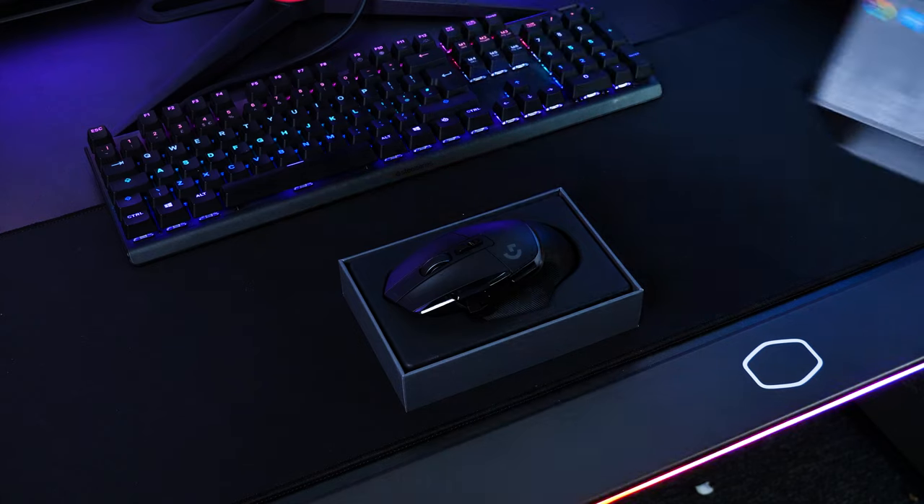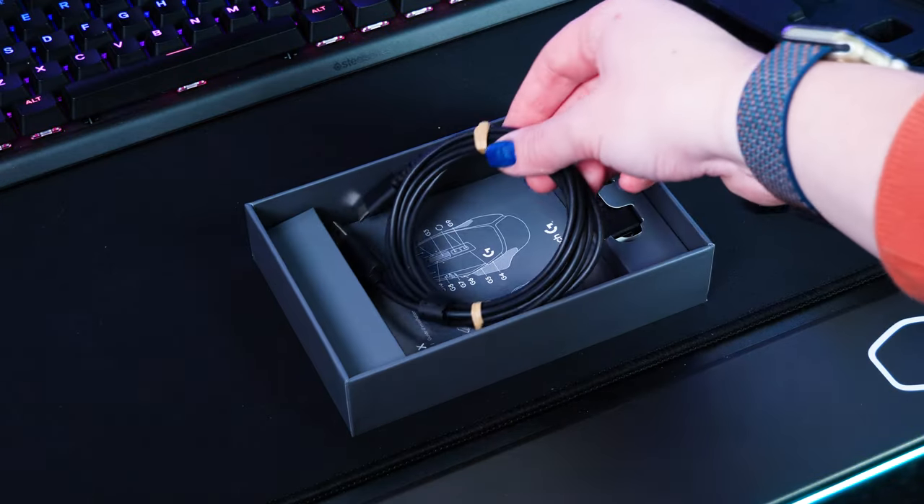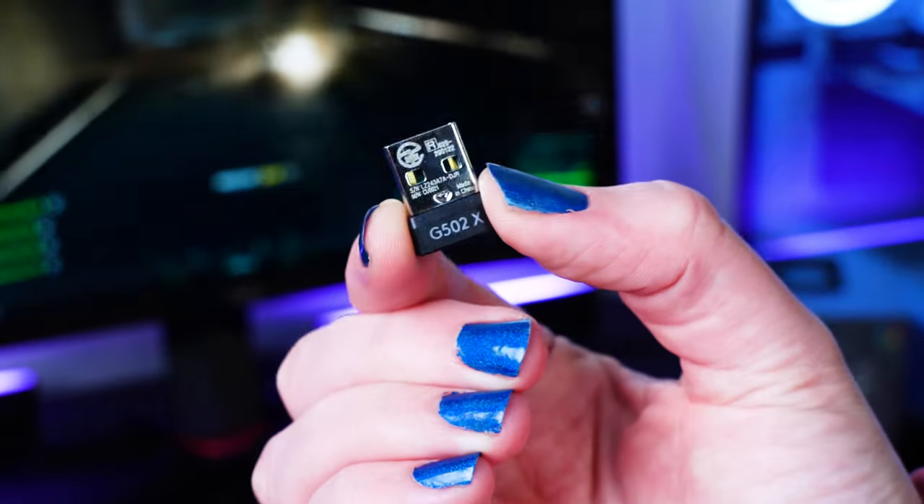Hi and welcome to Box, where we unbox, review and demonstrate the latest tech. Taking it out of the box, you'll find the mouse itself along with a few must-have accessories like a decently long USB-C charging cable, as well as a USB extender and a USB-A receiver.